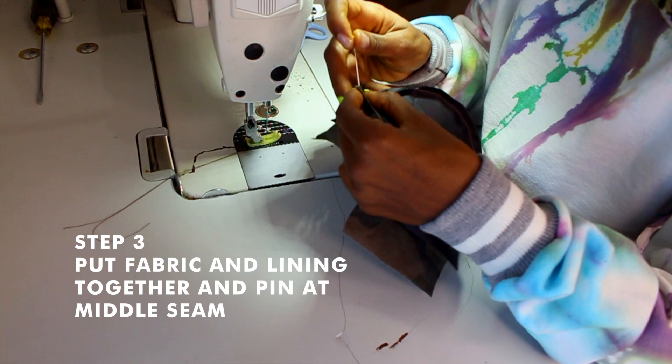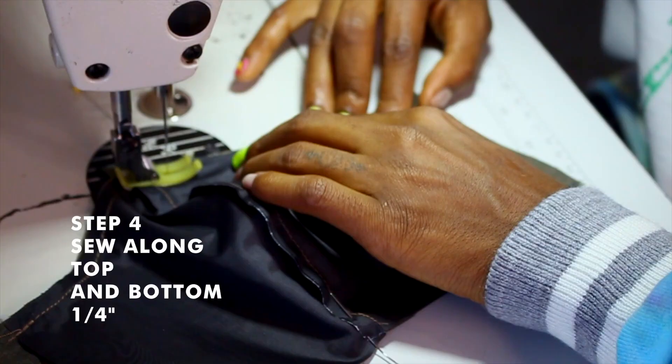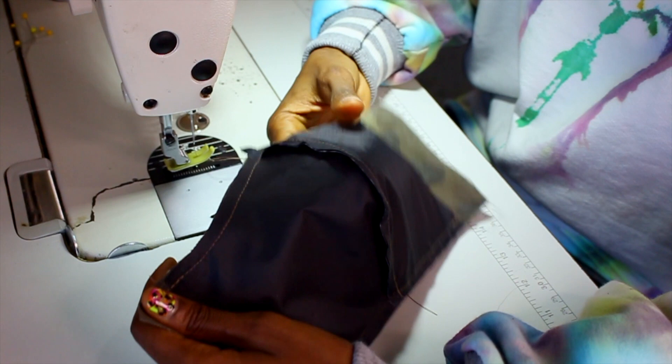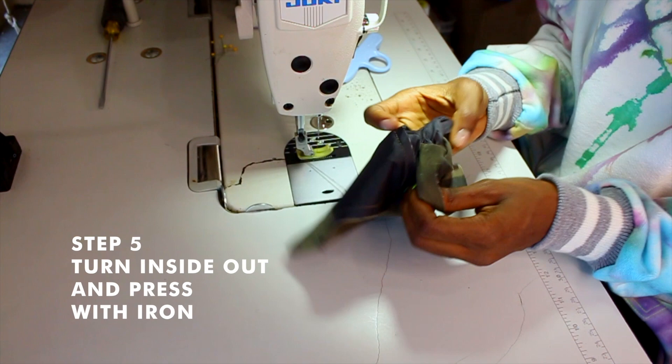Put the outside fabric and lining together and pin at the middle seam. Sew along the top and bottom at one-fourth of an inch, then turn inside out and press.